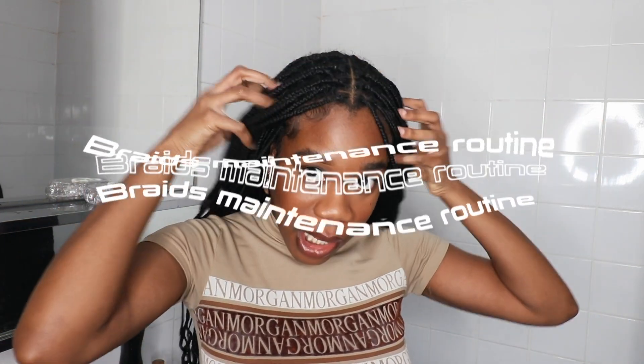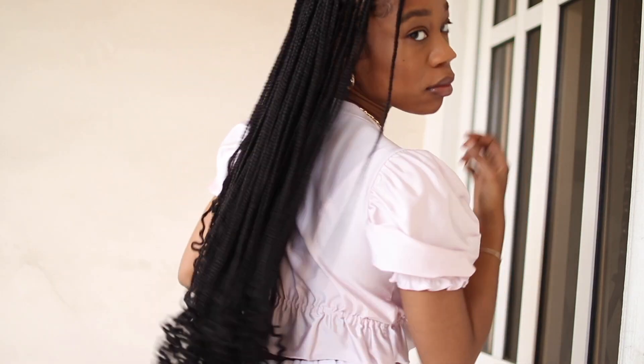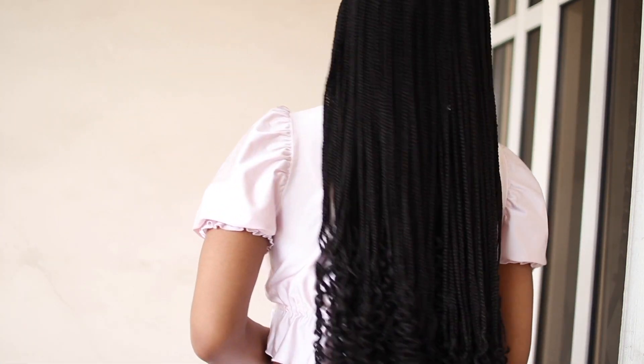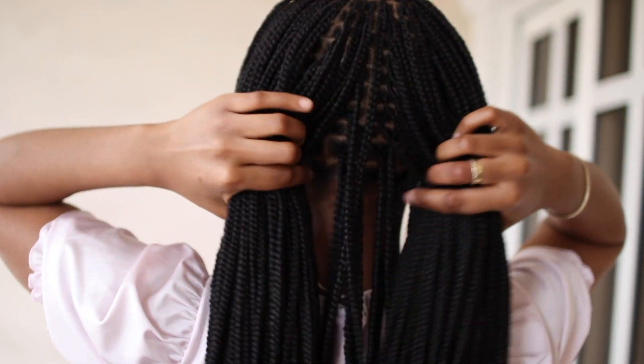Hey guys, welcome back to my channel! Today I'm sharing my braids maintenance routine. I recently got my braids done in Nigeria — I'll put the exact date on screen — and my hair has lasted about three to four weeks already without washing it.